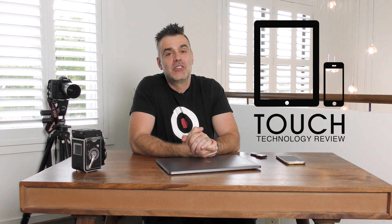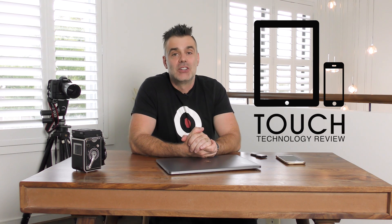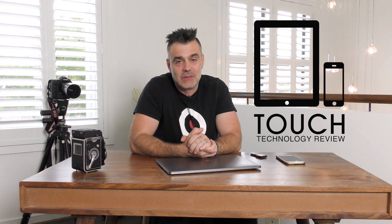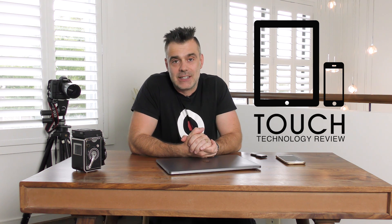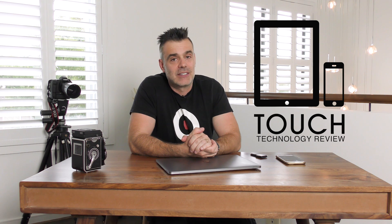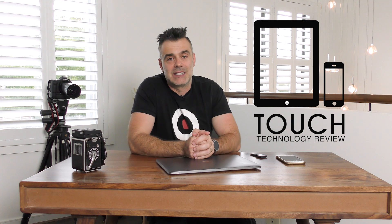Welcome to Touch Technology Review. Today I've got a follow-up video on the brand new MacBook Pro 2017 edition. This model was actually released in the later stage of 2016, but now in March 2017 it's still the current model. I'm going to go through it and talk about its aesthetics, its performance, and the things that I like and dislike about this particular laptop.